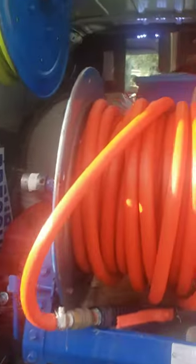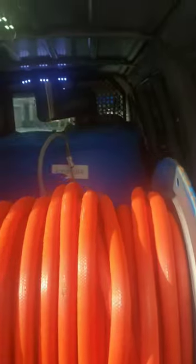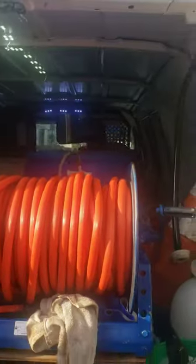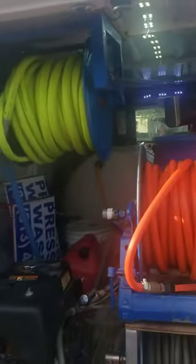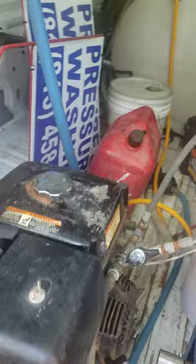What's up guys, so I got a message asking me to show what I'm working with. This is my beginning setup — my first one. I'm running a full GPM machine over here.